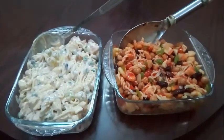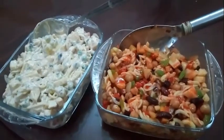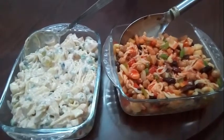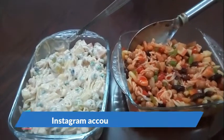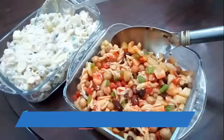If you liked this recipe, please subscribe to my channel and like and share my new videos. If you try this recipe, you can send me a message on my Instagram. Please tell me in the comment section.